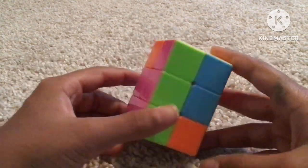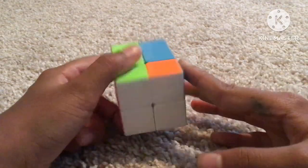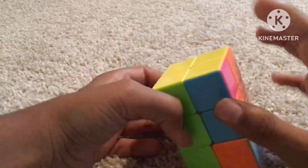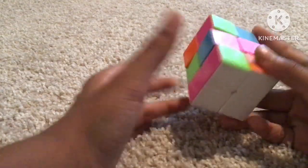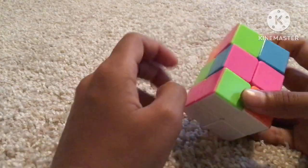After you finish the faces, look around the cube at only the top layer and the bottom layer — you don't need to care about the middle layer, it can be anything. Now if you find only one bar, hold it to the left near you.